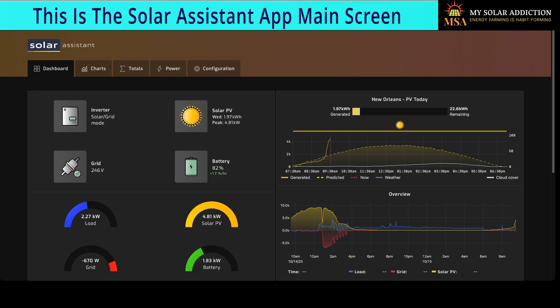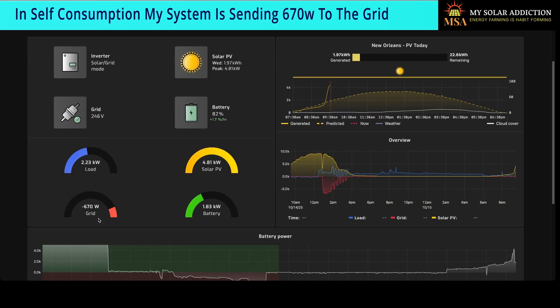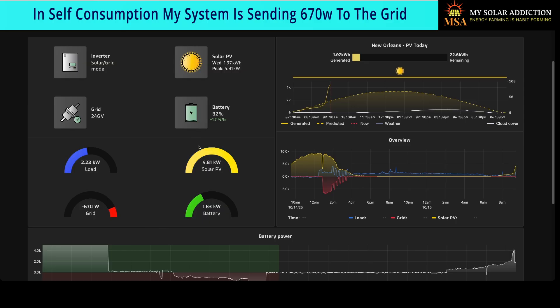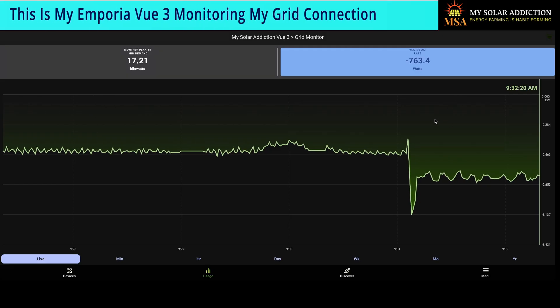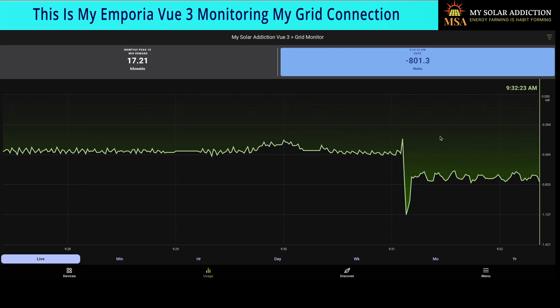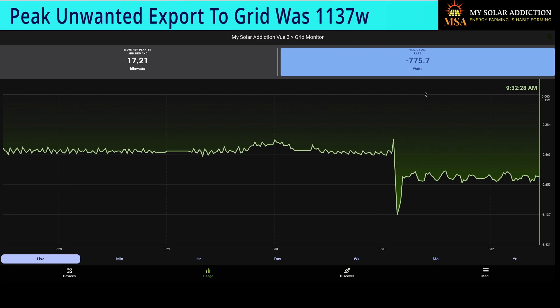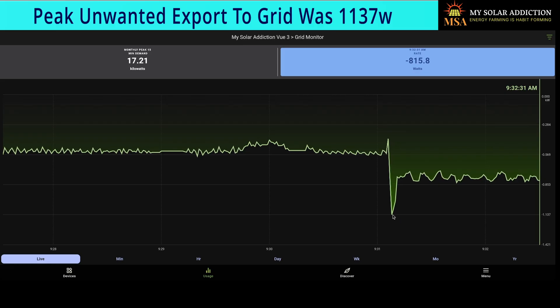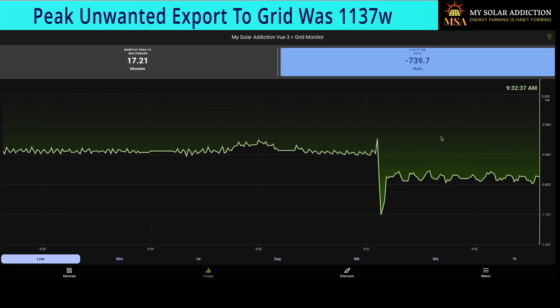So this is what grid trickle looks like. I disabled off-grid mode so I could show you guys what grid trickle is. You can see right now, even though I'm set to self-consumption and I have space available in my batteries — we're at 82% — 670 Watts is going to the grid right now. To verify that, I go to Emporia View. I have a grid monitor with CTs on my grid connection. As you can see, it's fluctuating all the way up to 800 Watts going to the grid, and it peaked out at 1137 Watts. That's a lot of juice — it's not some small amount.